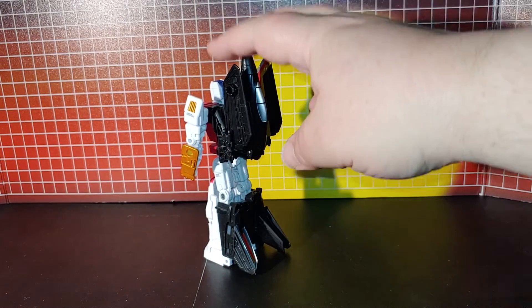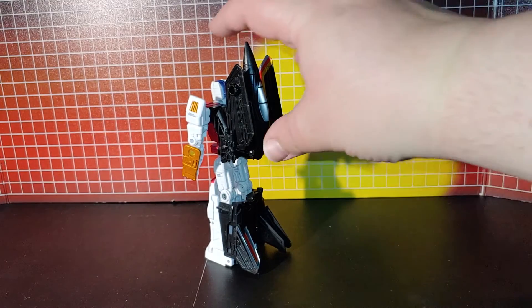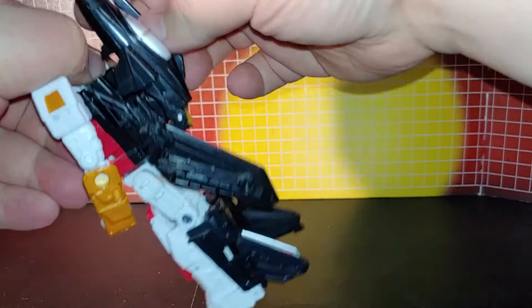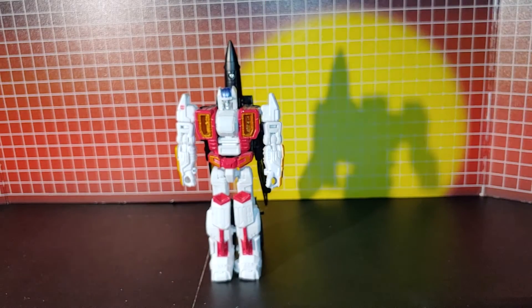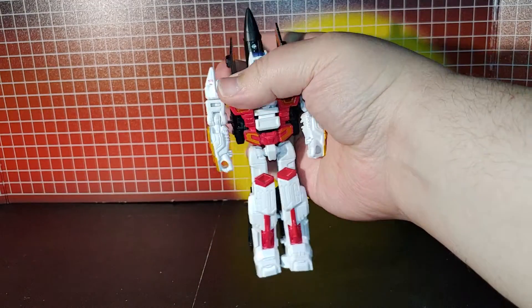Now the wings are personal preference — how you want to have them. As you can see, he can lay them left down, or kind of like them up.